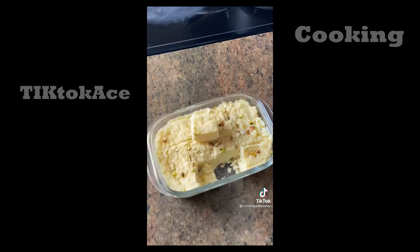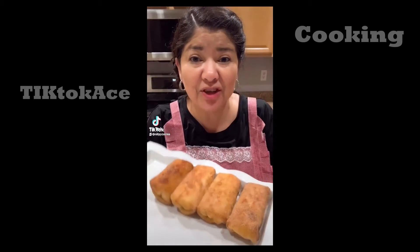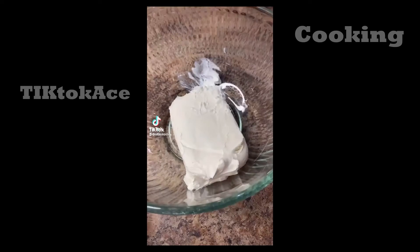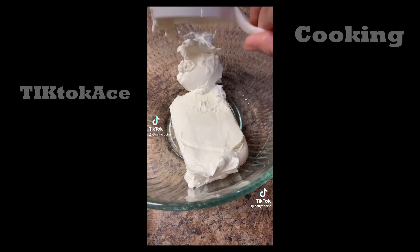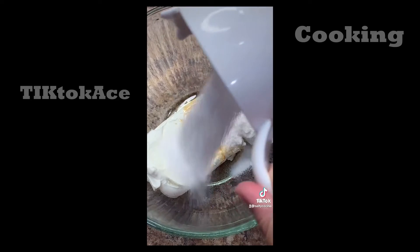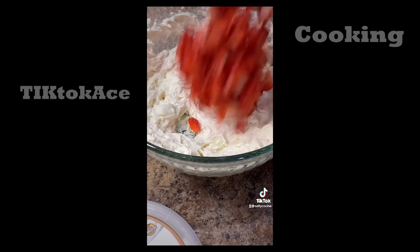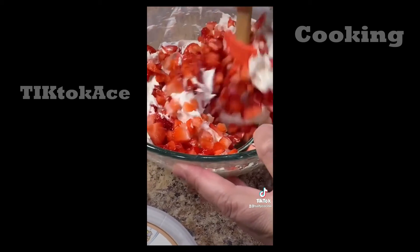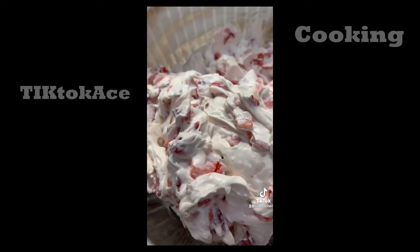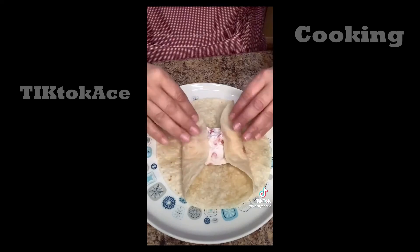Cut the barfi into whatever shapes you like and enjoy! Today we're making strawberry cheesecake chimichangas. For the cheesecake filling, mix one 8-ounce block of cream cheese, one cup of sour cream, a tablespoon of vanilla, and a third of a cup of sugar. Mix until nice and creamy, then add two cups of diced strawberries and mix until well combined.